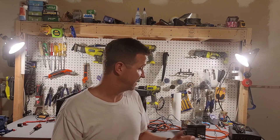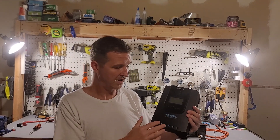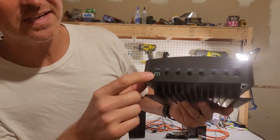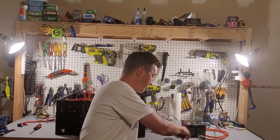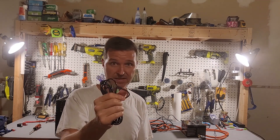Well, after looking at this, it's the Renogy Rover 30 amp MPPT charge controller. As you can see, it does have a temperature input port right here, and it came with a nine foot temperature sensor cord that you can plug right in. It has a little temperature sensor on there that you basically tape or attach to the battery.